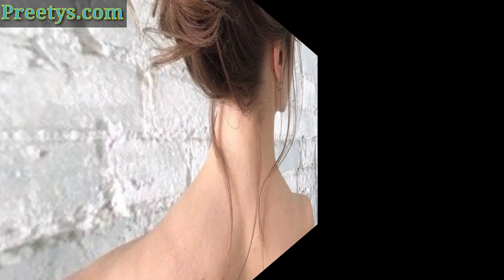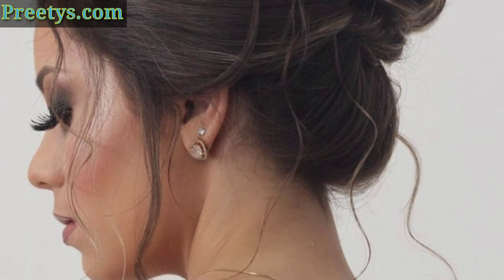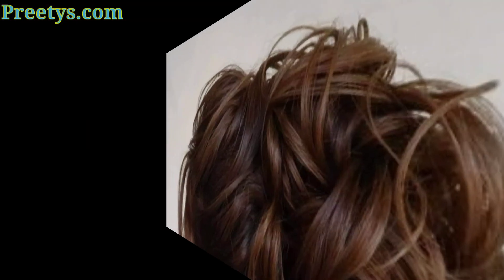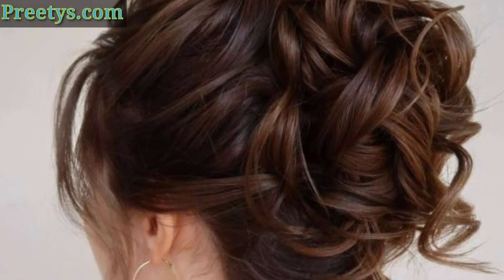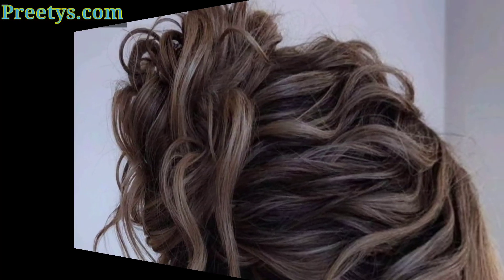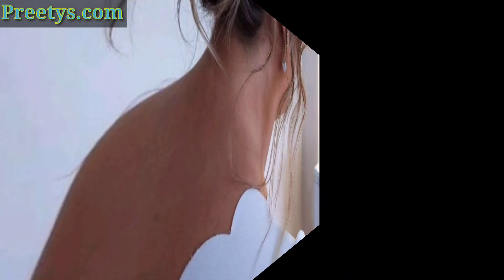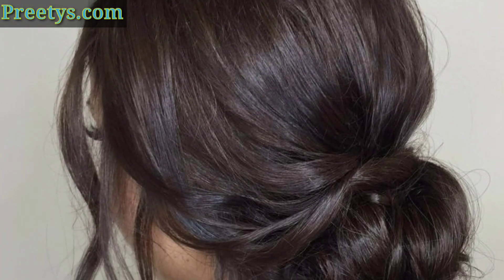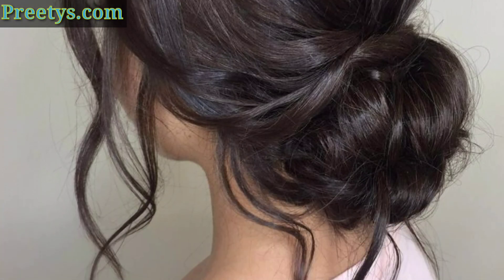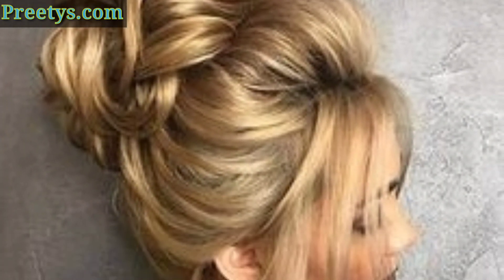Today I am sharing this video of beautiful and stunning messy hairstyle ideas. I hope you like these ideas. Messy hairstyles are a life saver for those busy mornings or lazy days. They are easy to do, stylish, and can look polished or casual depending on how you style them. Here are some ideas to inspire your next messy hairstyle.